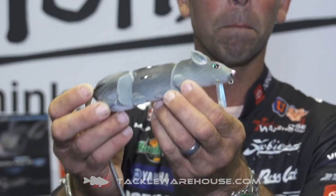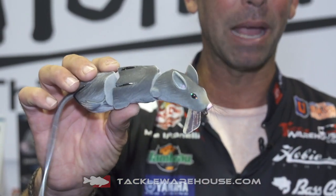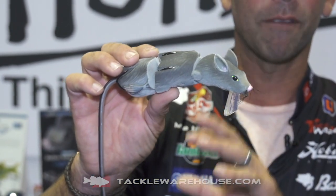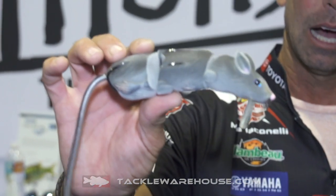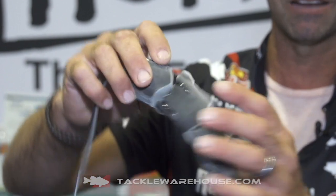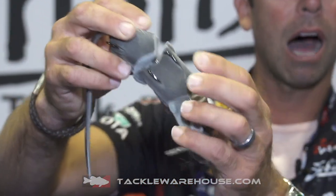It continues with the brand new Mullux hollow wake rat. I've been a wake bait fan for years and years, and now we have a wake bait with the ability to fish it through any kind of cover. You're looking at it and saying that's a hard-bodied wake bait, but this is not. Look at this — hollow body, just like a traditional hollow body frog, and that's going to let me fish this wake bait anywhere.